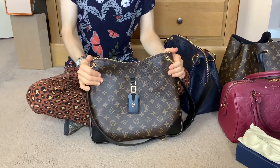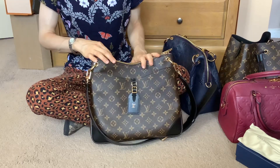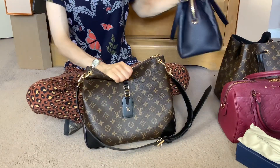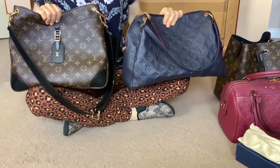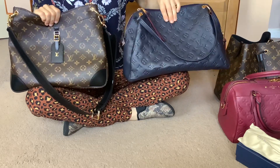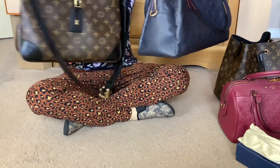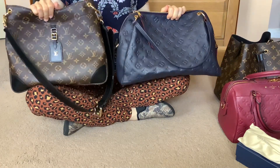With the double zip and the comfortable strap, and it being really soft and comfortable against the body, I find it quite similar to my favourite leather bag which I've gotten loads of use out of — the Pontu. So I find them quite similar even though the Pontu looks a lot bigger, especially in depth.